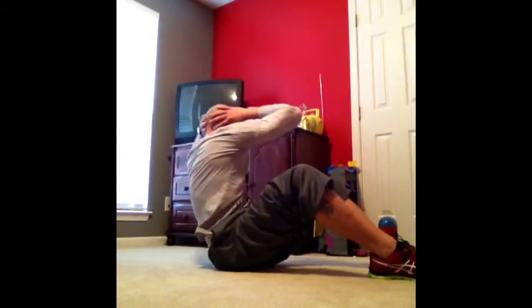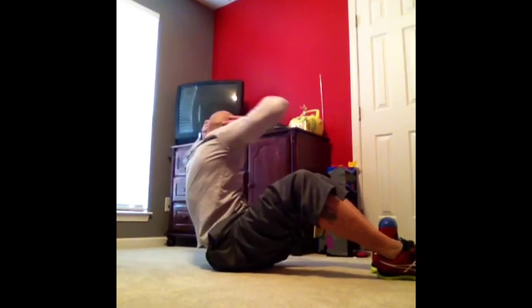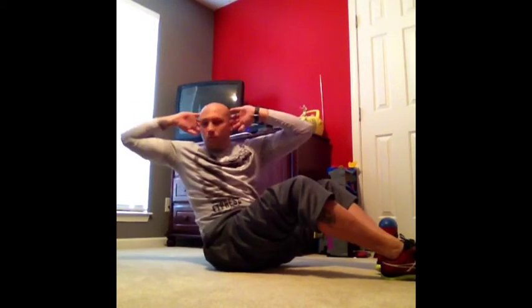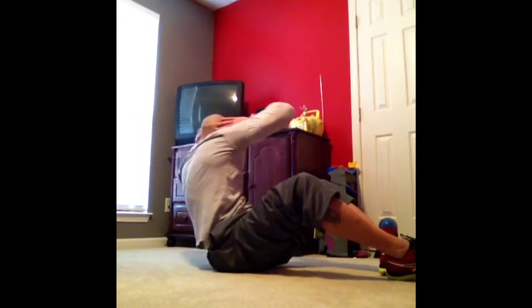Next we have a twist. You're going to sit in the upright position, feet on the ground, slightly lean back. Your hands are going to be behind your back, and I want you to slightly lean back and twist side to side. Try to keep those elbows back as far as you can. And if you want to make it a little bit harder, you can raise your feet off of the ground.